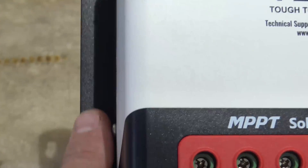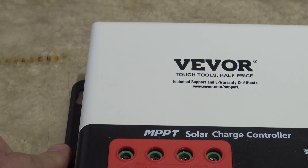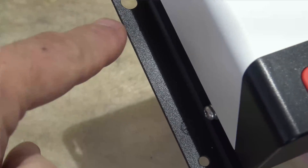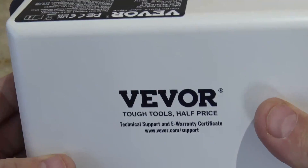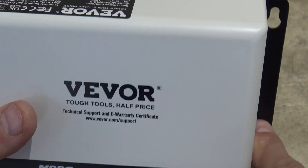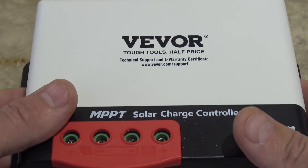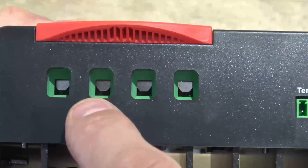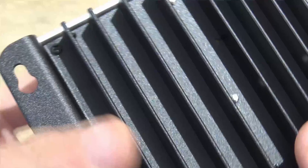The weight of this unit is 1.33 kg or 2.93 pounds — not big and bulky for a 40 amp charge controller. I like how the side has these little holes so you can set it right up against your plywood or wall. It's very easy to mount — you just put it against the wall and run screws right into those holes. No template needed; the charge controller sits right there and you zip your screws in.